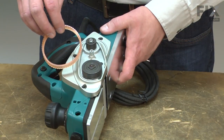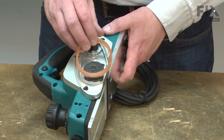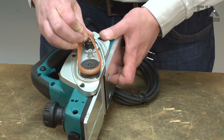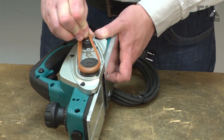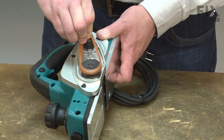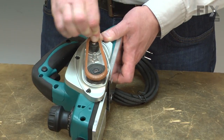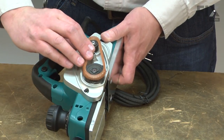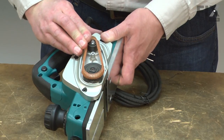Now I can install the new belt. I'll place the first V groove onto the cutter head pulley. Then I'll begin to walk the belt onto the motor pulley, working the belt onto each of the pulleys one or two grooves at a time.